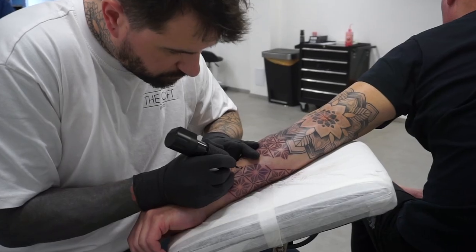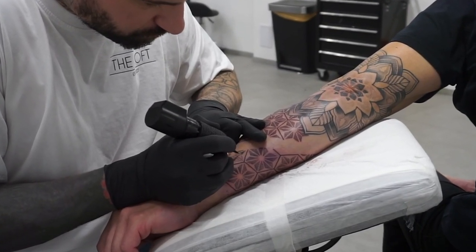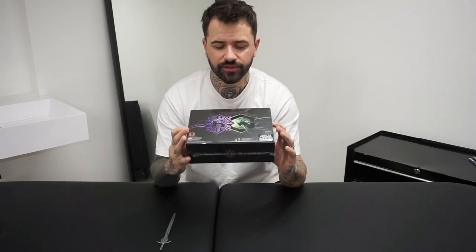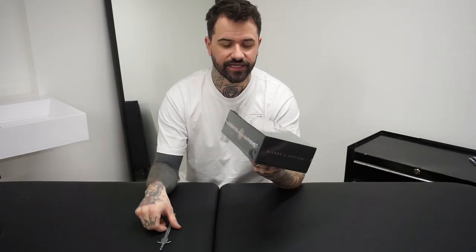Hey, it's Aston Reynolds here, and today I'm unboxing something super cool — it's the brand new Power Wand from Bishop Rotary. I'm so excited to open this machine up. It's a collaborative machine with Bishop Rotary and Critical Supply, and it is a wand with an all-in-one battery built into it. So let's do the unboxing and get straight into it.